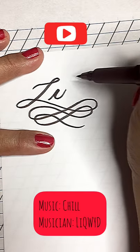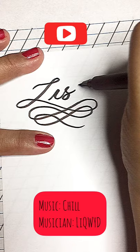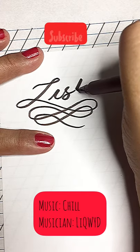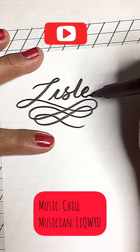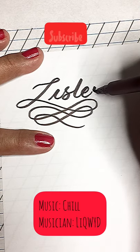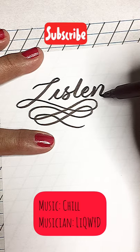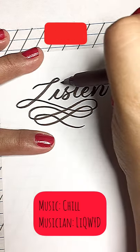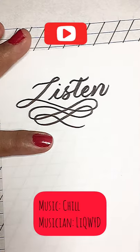For the S, do a curvy downstroke with an exit line, then a thin upstroke for the exit line. Small loop for the E, then a downstroke, and a compound curve for the N. Of course, remember to put the dot on the I and the curly crossbar on the T.